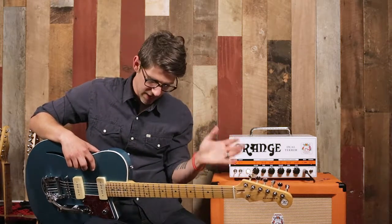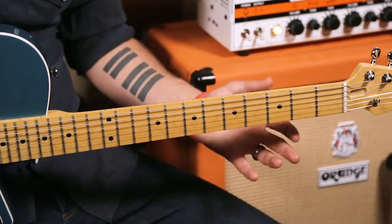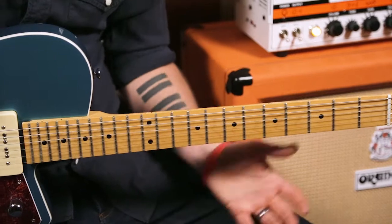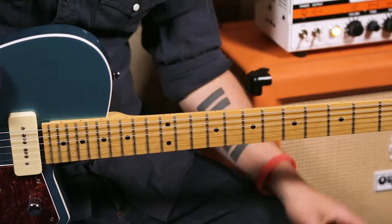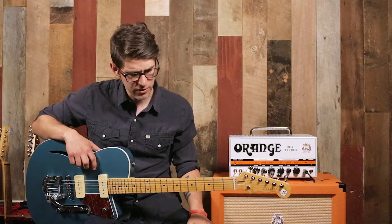This guitar has a bolt-on maple neck and it has jumbo frets. It's very comfortable to play. I love the finish on the back of the neck — it's very easy to slide up and down. It's not a high-gloss finish that you get stuck on, but it's a semi-gloss, kind of a satin finish. It's extremely comfortable.